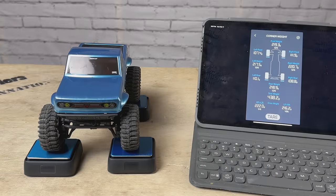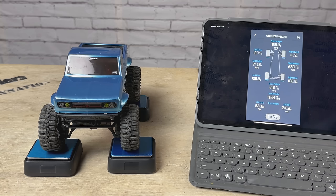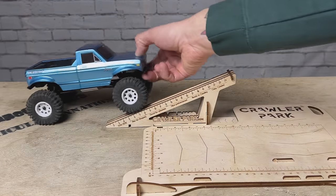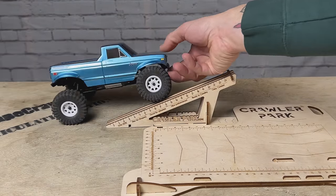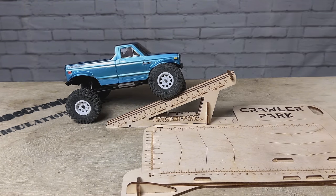Here we are on the four corner scale with the battery installed. We've got a 50-50 weight distribution, both forward and backward and left to right. Total weight is 438 grams. I was hoping to see a little more forward bias, but we'll see how it performs. Let's check out the RTI — the ramp travel index — to see how the articulation is. It's about 14 on the RTI.